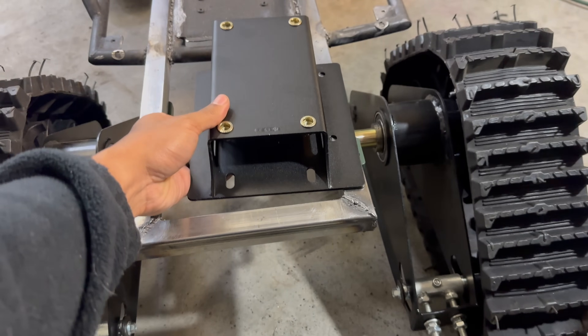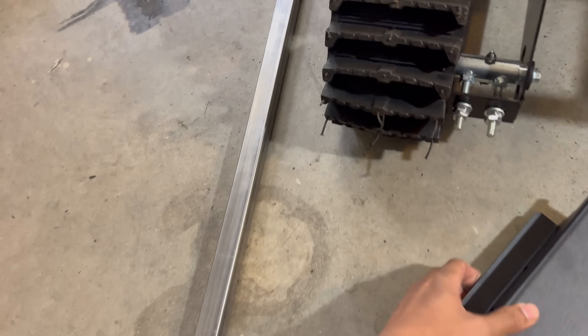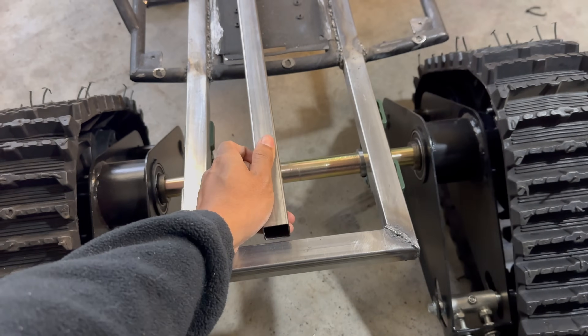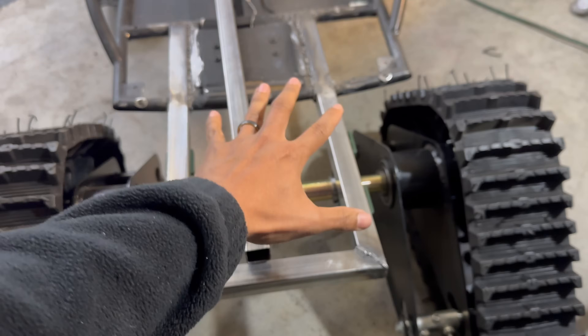Here's the general area where I'm planning on bolting the adapter. I'm probably going to add another section of tubing right over here just so we can drill four holes and bolt the plate on.